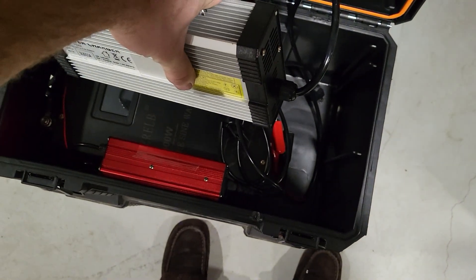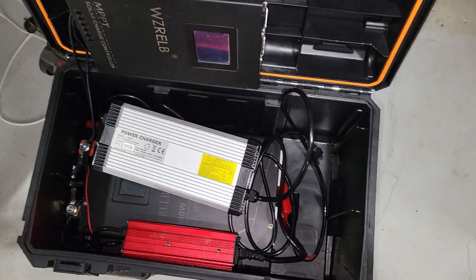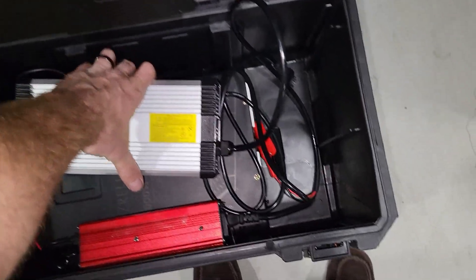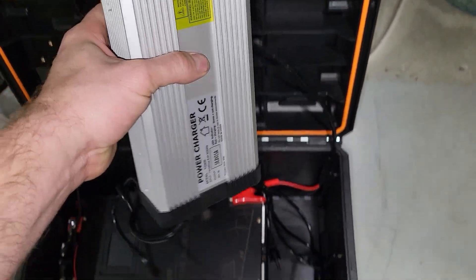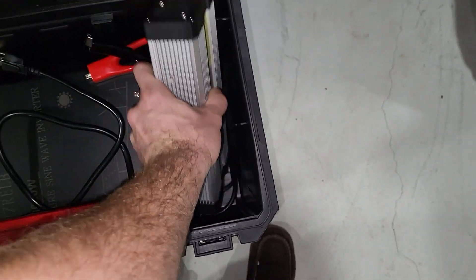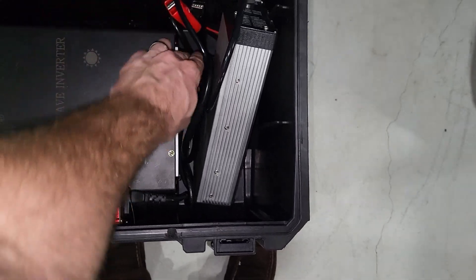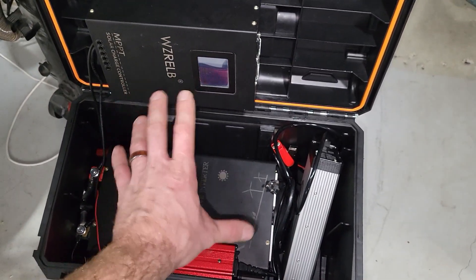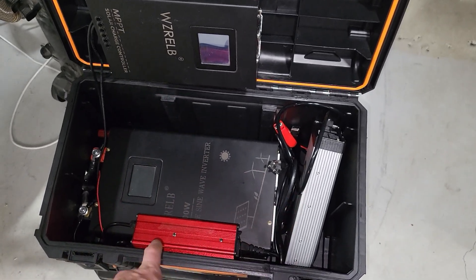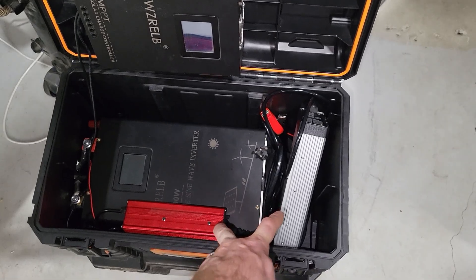We also have a cheap 8-amp 58.4-volt charger and a much heavier-duty 15-amp 58.8-volt charger. I keep this second charger completely separate as extra charging capacity. If I put both chargers on at the same time, I can charge this in about five hours — it's a little over 1,100 watts between the two.